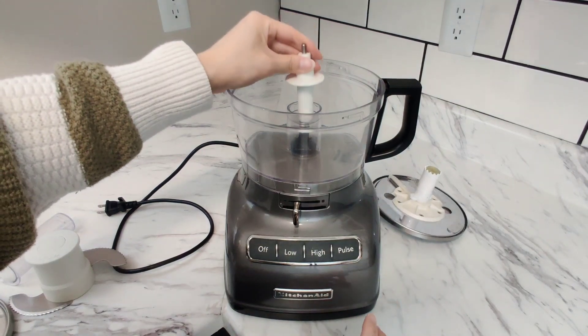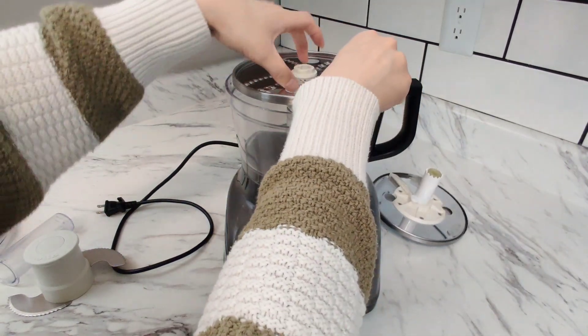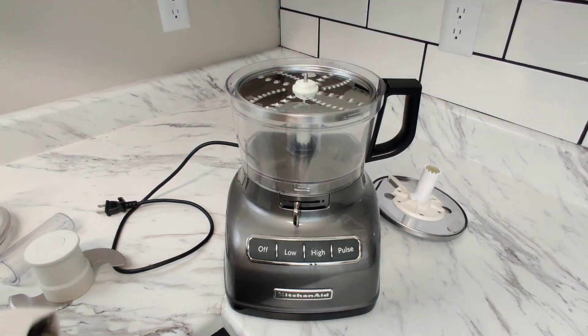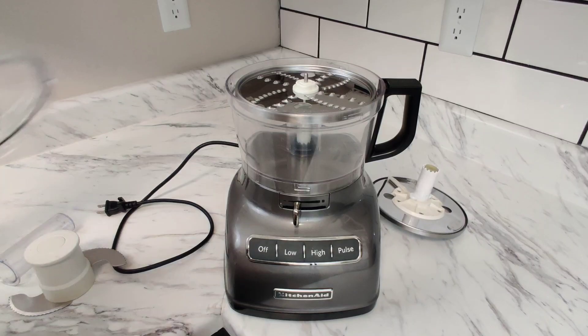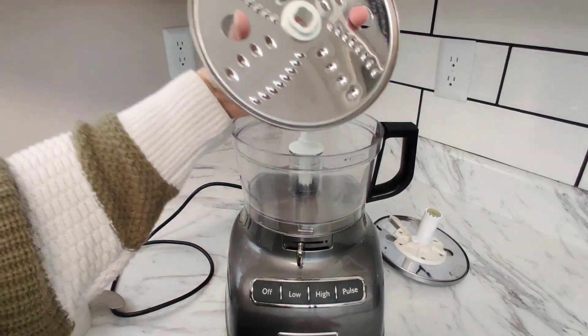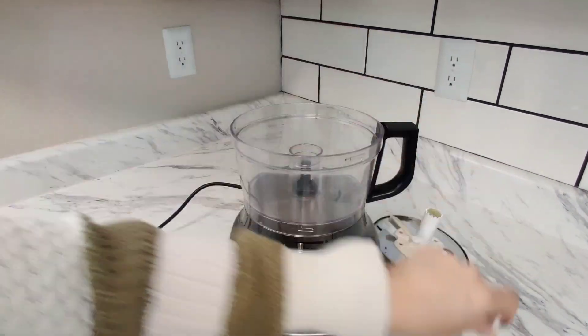Now let's look at the grater. You take this piece and insert it right inside — it has the same shape, so you form it right there. Once it's in place, close your lid. Simply lift to come out, and then you can remove this piece.